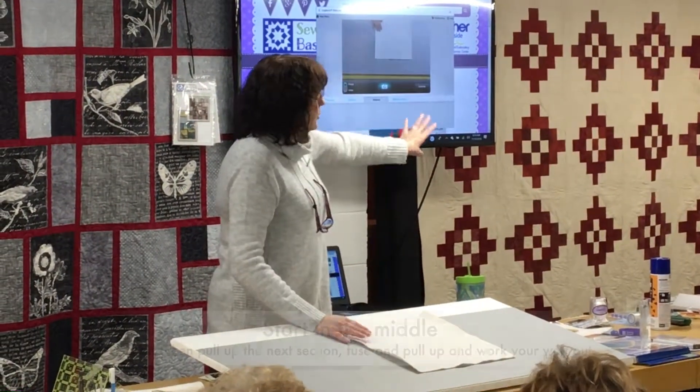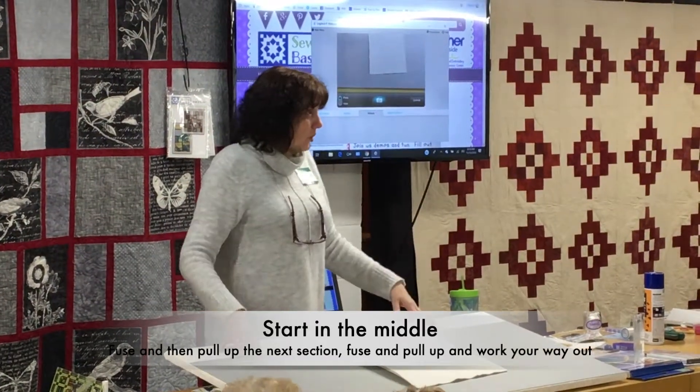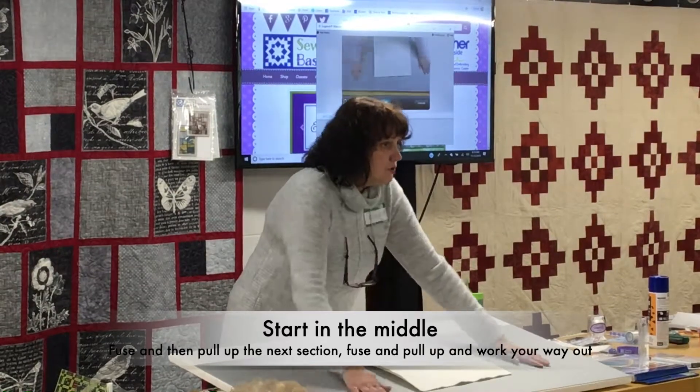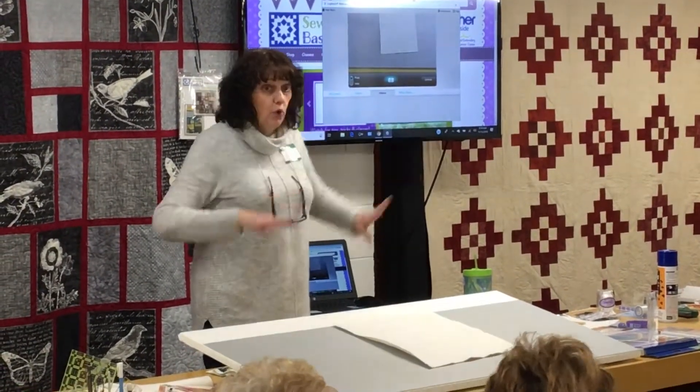When Cheryl did that one she did the twin size — start in the middle. She laid the whole thing over our big ironing boards, laid the quilt top over it, and then you fuse. Then you pull it up and fuse the next section and fuse the next section and work your way out.